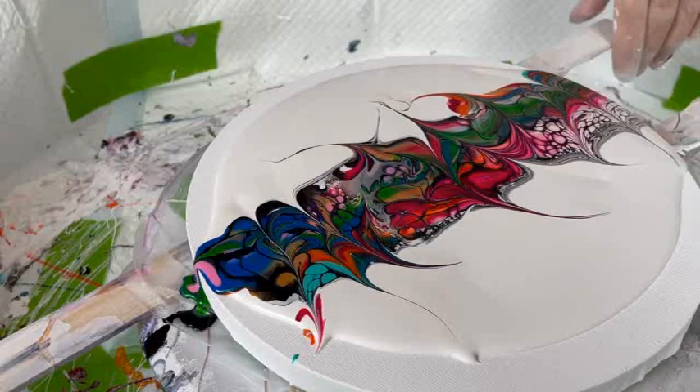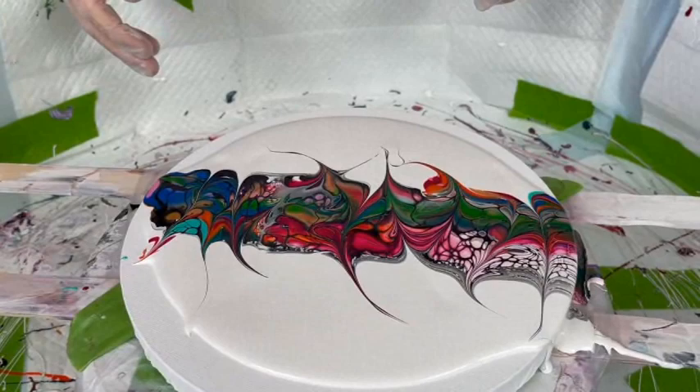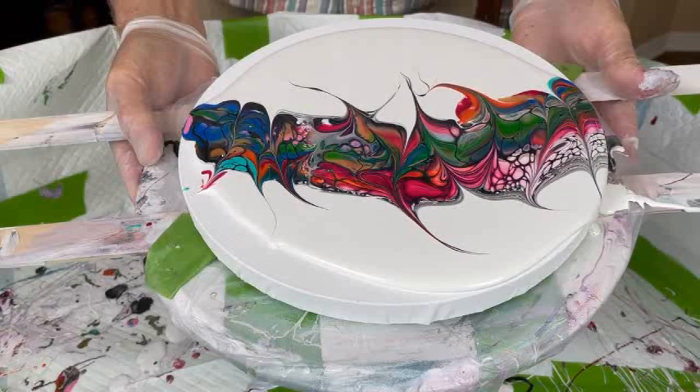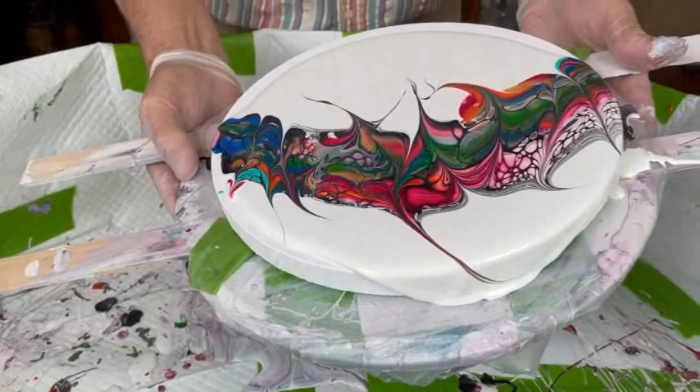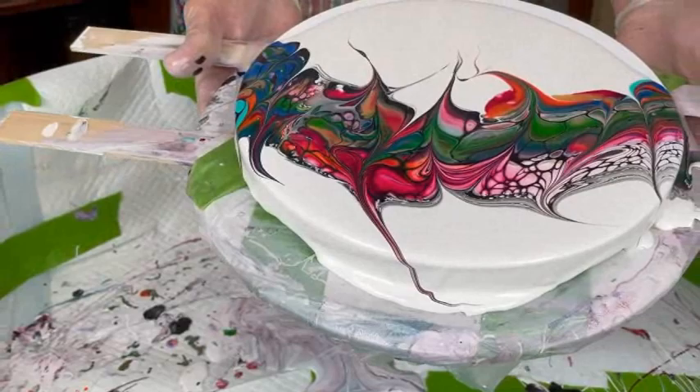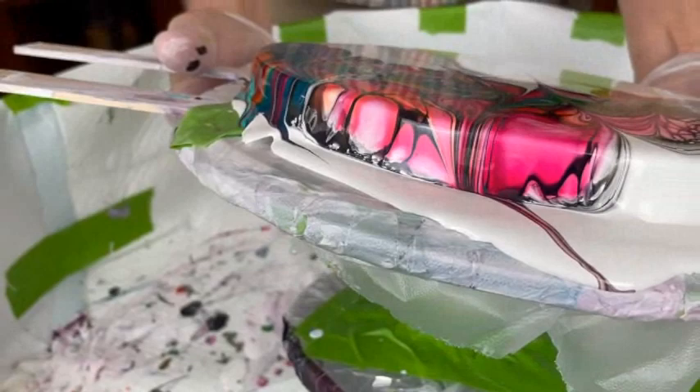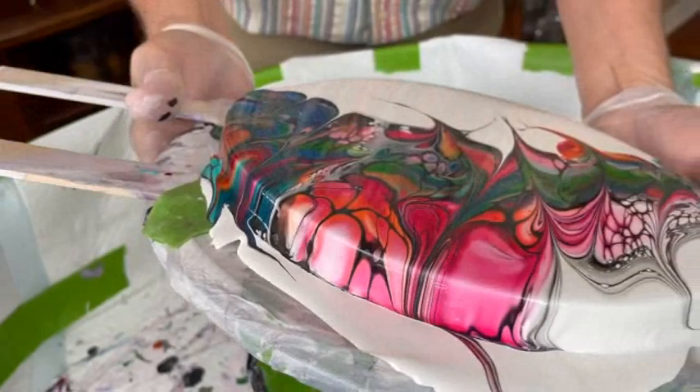Now we are thinking we have to do some tipping. You can do whatever you want — I would tip. Let's do a little tipping here. The nice thing about Kathy's spinner is it's not that heavy, so you don't have to work too hard. I would tip it a little faster. Bring it all the way off one end — you've got enough paint. Now go the other way. It's really pretty. I like it. You're not losing too much of anything.